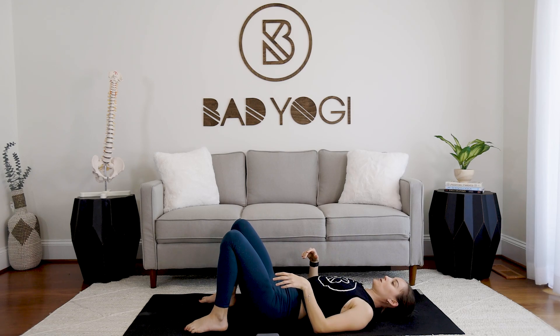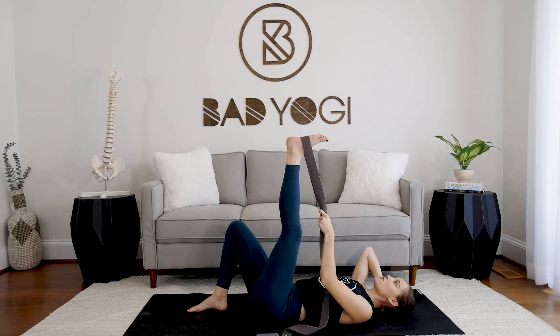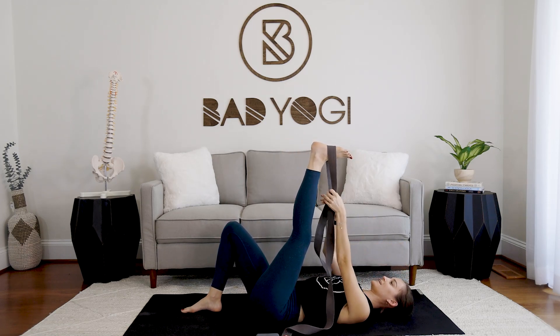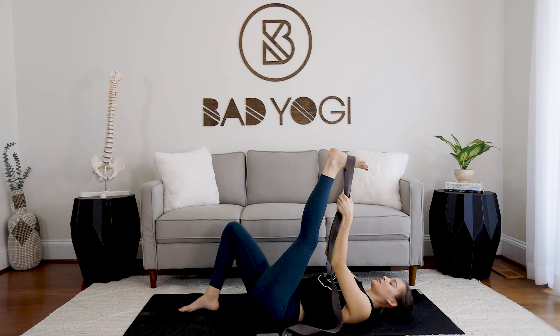Now take the strap and start on the left side — lasso that left foot and keep the right knee bent. Resist the temptation to straighten that right leg right away. Keep the left leg straight and start to hug it in toward you so you feel that immediate lengthening sensation in the left hamstring. This should feel moderately intense — nothing too crazy that you can't sustain it. We're going to take five slow deep breaths.